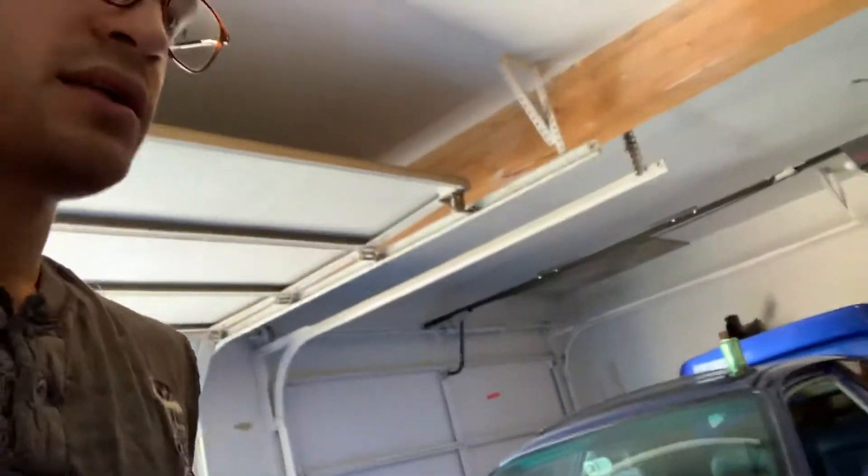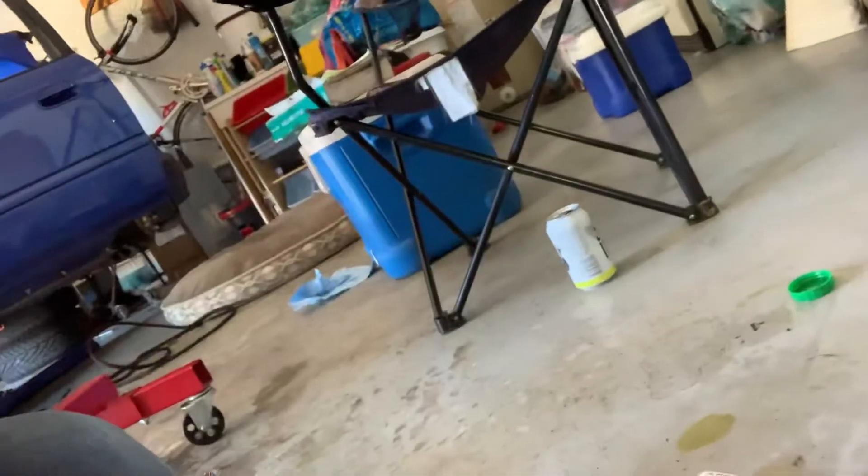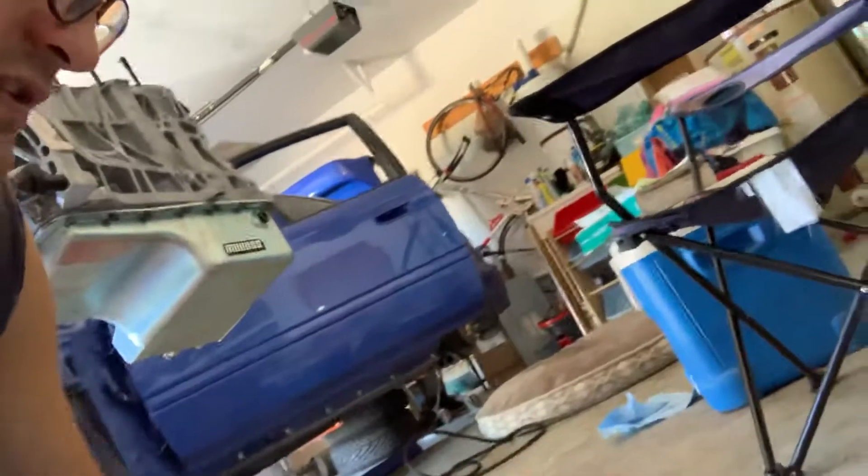Then I will be putting the head on the block and installing the ARP hardware with the specs. It's a good thing I don't live in California because this is known to cause cancer to people in California.